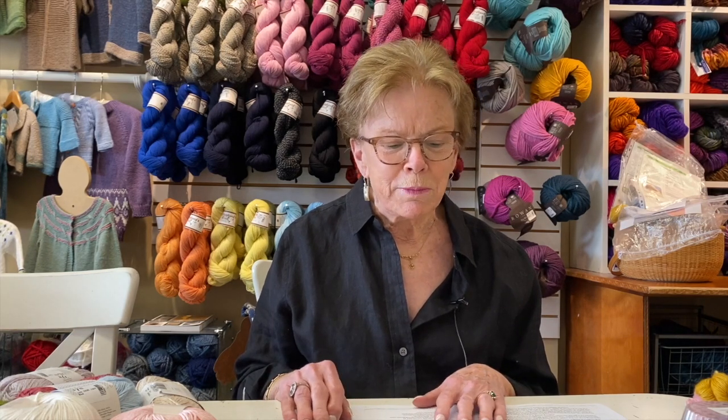Hi, how are you? I'm Nancy from Black Sheep Knitting here in Needham, Massachusetts. I'm sitting in the shop on a gorgeous, sunny day, although it's a tiny bit windy. You may hear the wind, and Robin's dog is in the background — he's chewing on a bone with peanut butter inside, so every now and then he squeals. It's very sweet.